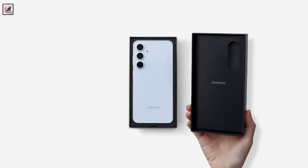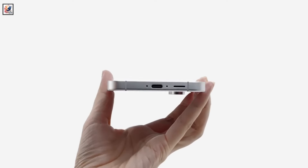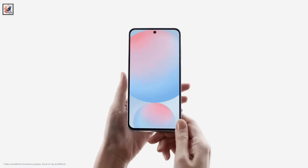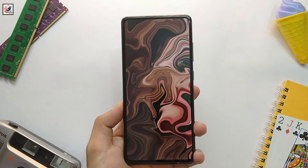Samsung's just-announced Galaxy S24 FE might look and even feel like its predecessor. Let's compare the Samsung Galaxy S24 FE versus Samsung Galaxy S23 FE to see which might be right for you.